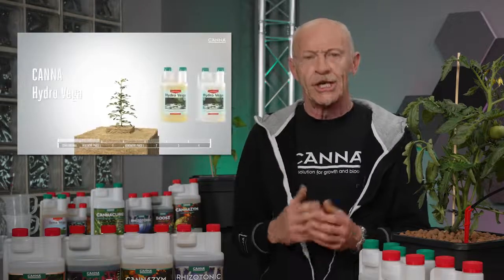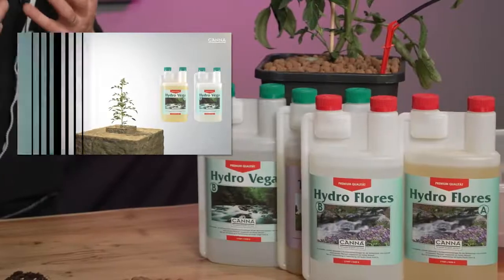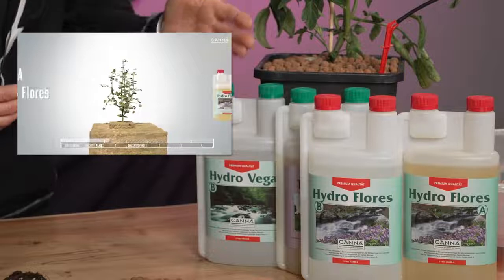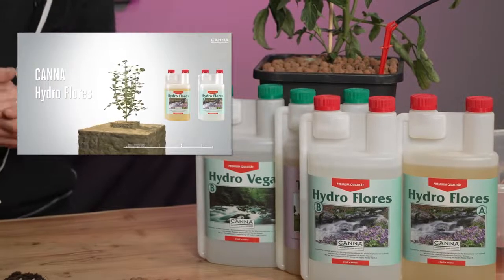Because you grow between the fibers instead of in the substrate, you also need a different fertilizer — a hydroponic fertilizer like Canna Vega for the vegetative phase and Canna Flores for the generative phase.